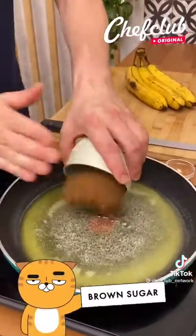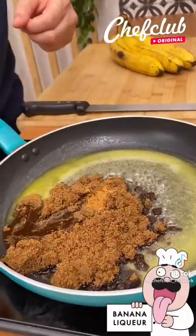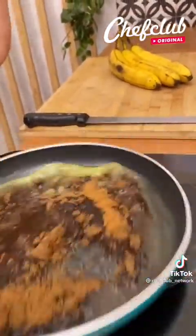So I have my butter melted. Gonna add in the brown sugar, also cinnamon, and then the banana liquor — just gonna spin this. All right, so I'm gonna let this reduce.